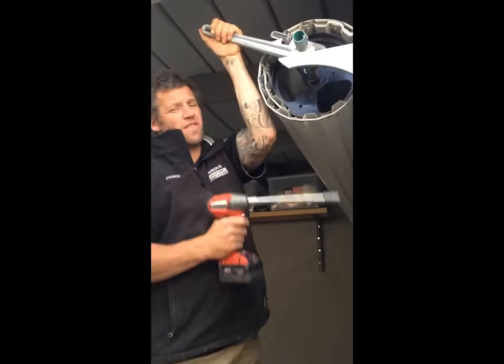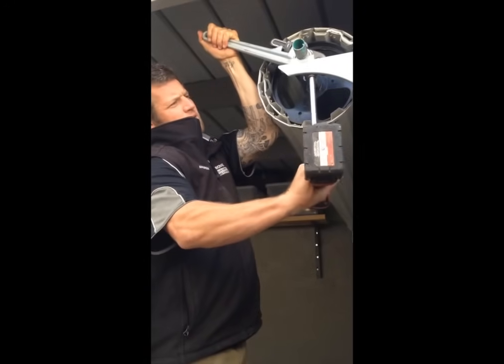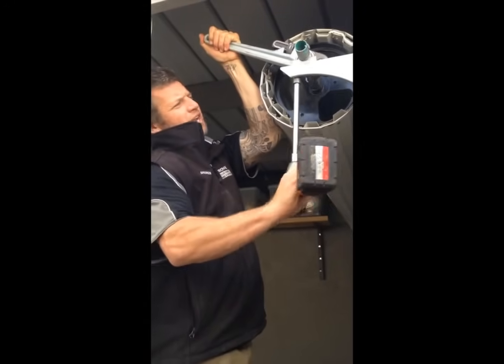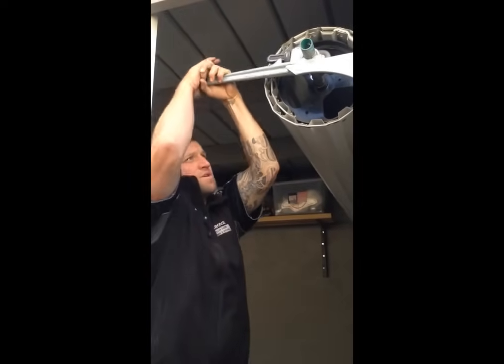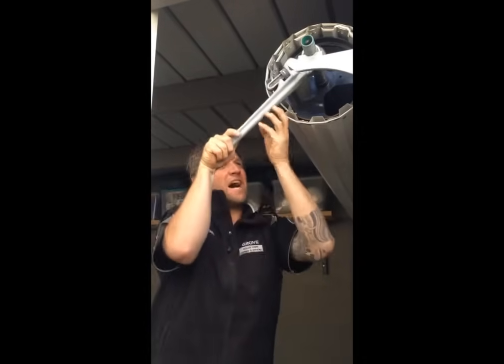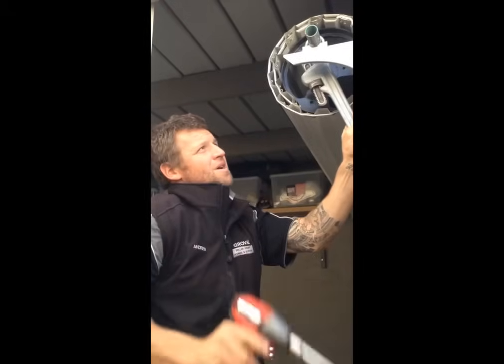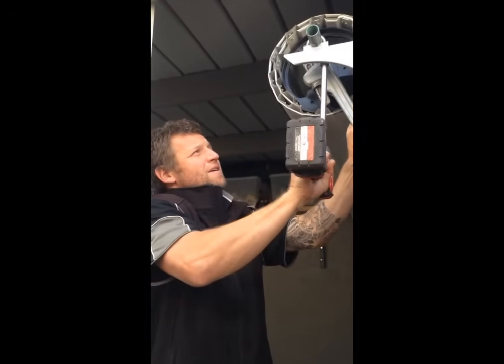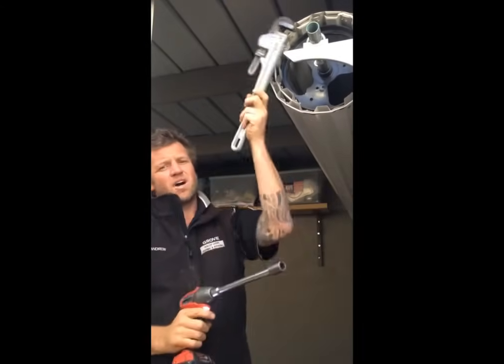So now while holding the Stilsons on that shaft nice and tight, you can loosen the U-bolt on this side and you'll start to feel tension on the shaft. Now what you want to do is pull down that shaft nice and tight, then tighten up the U-bolt again nice and tight.